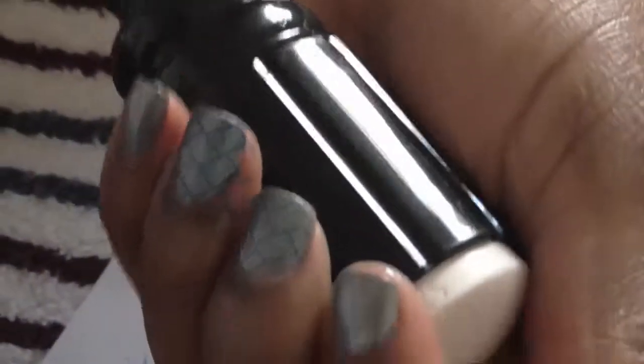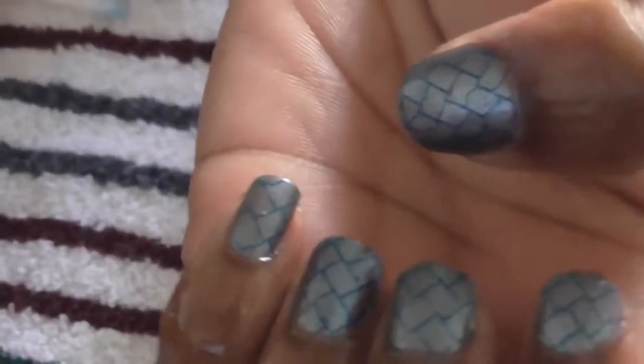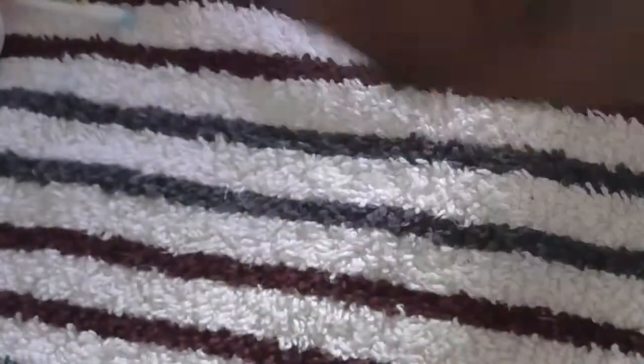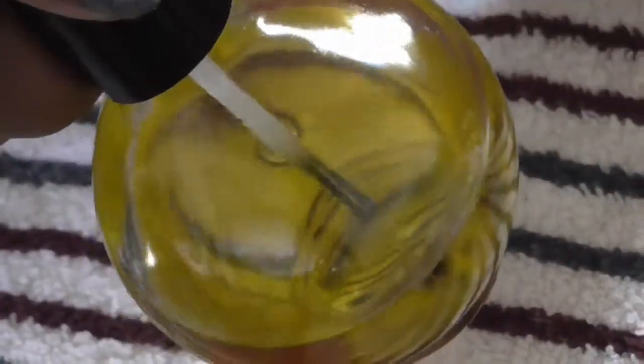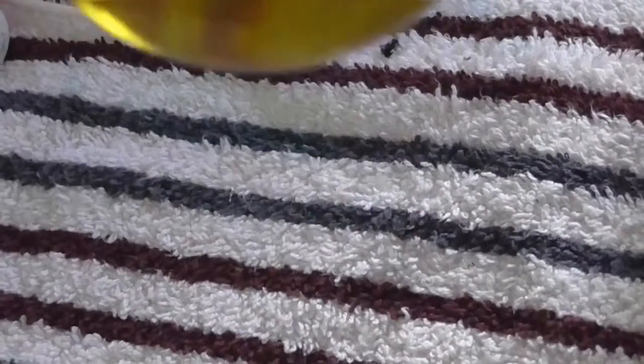I'm gonna do the rest of my nails off camera and I'll come back when I finish. Okay everyone, I am back. I finished the rest of my nails and I put some cuticle oil around my nails. I think I have olive oil in this bottle with some essential oils — maybe orange. I bought this little glass bottle from Nail Light dot com, and it just comes like this with the top but no oil included.